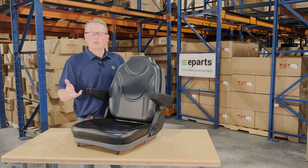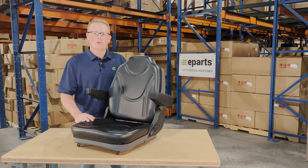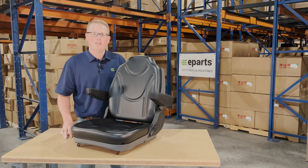If you have any questions or comments on this item or any of the other items that we sell, please feel free to reach out to us — we're always more than happy to help. Thank you and have a great day.